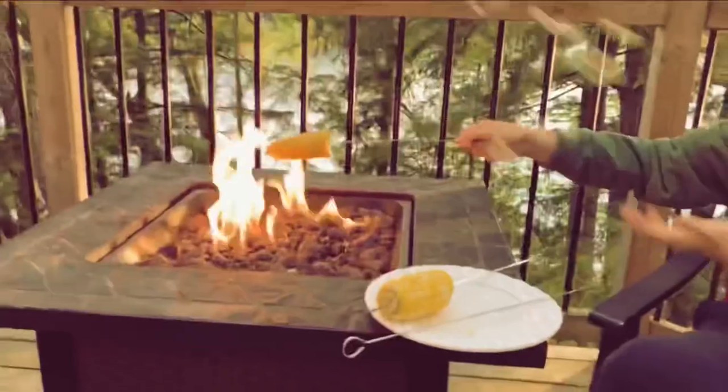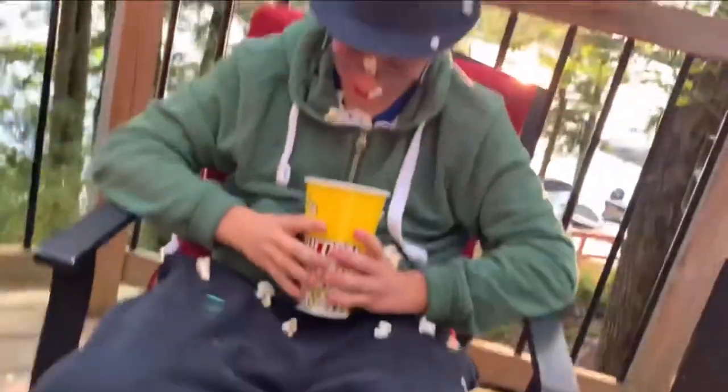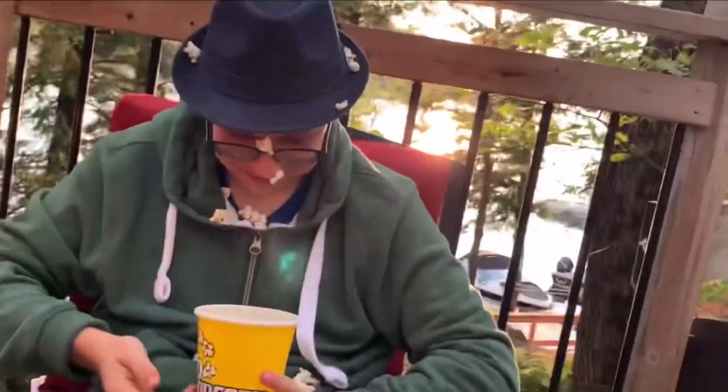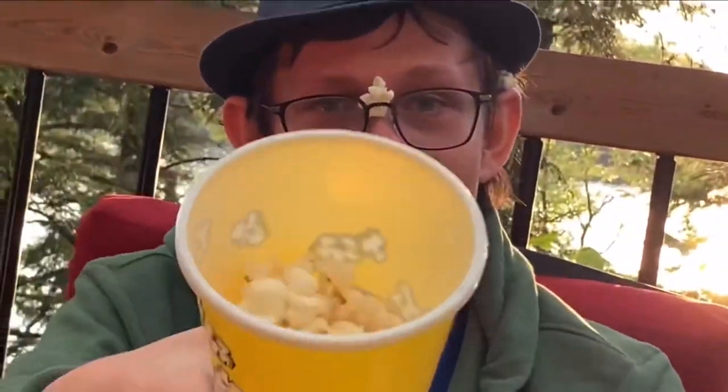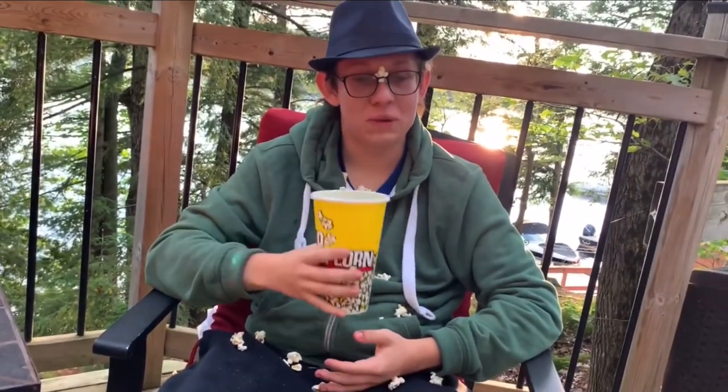That was unexpected. My kernel corn over the fire turned into popcorn. The crispy corn has turned into the crispy corn pops.